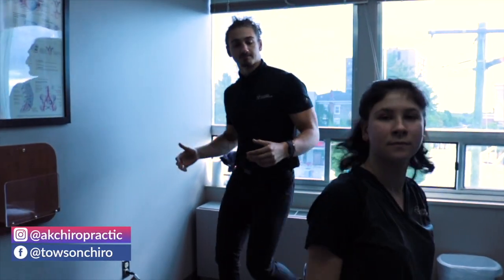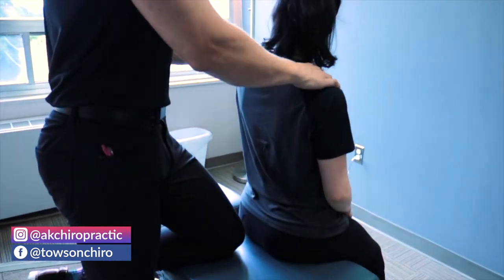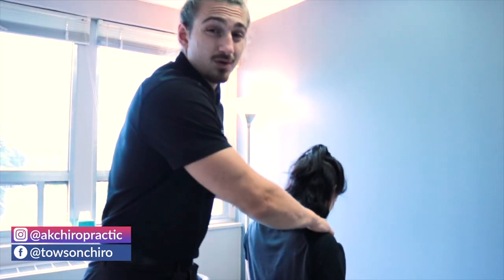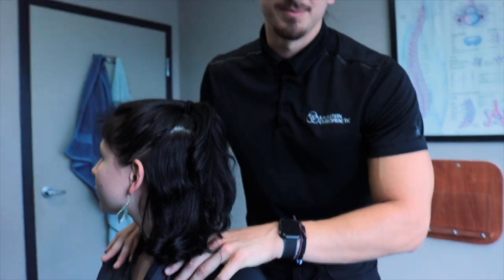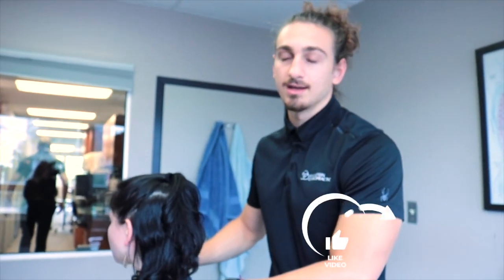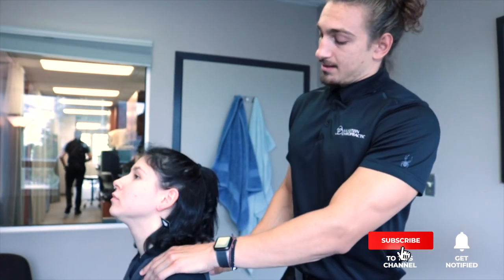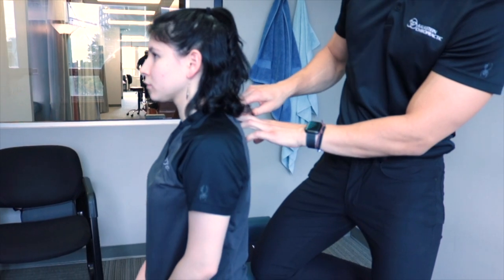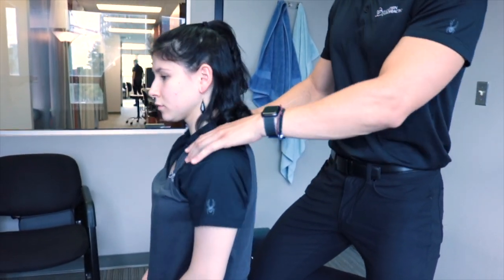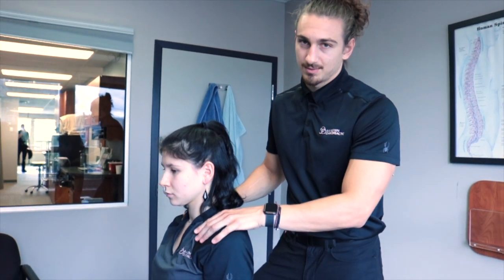So we're working our way up: assessed the lumbar, assessed the mid-back, now we're going to get involved with the lower cervical spine. If you watched the video of me adjusting Dr. Nick, I really emphasized looking at the junctional areas — the cervicothoracic junction where the thoracic spine ends and the cervical spine starts. C7 and T1 is one of the most common spots to get a restriction, so we've got to be good at palpating it.